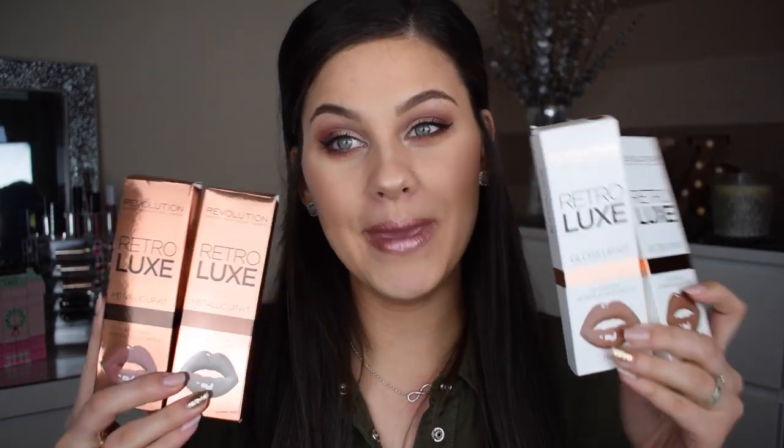Hi guys, welcome back to my channel, thank you so much for joining me in another video. Today I am very excited to be filming this because I am sharing with you the new lip kits from Makeup Revolution. A little while back they brought out the matte lip kits, which I done a video on — I'll leave that link down below if you've not seen that one yet — but recently they just launched their metallic lip kits.